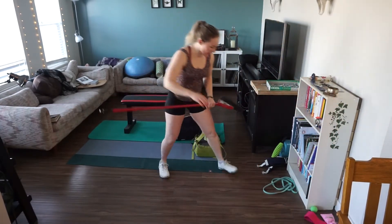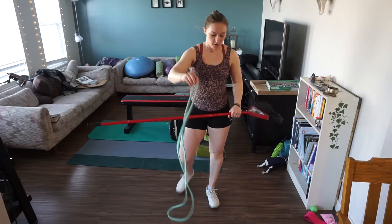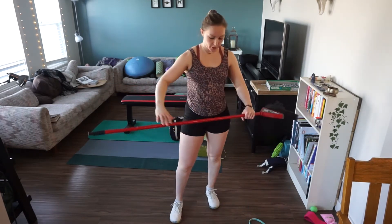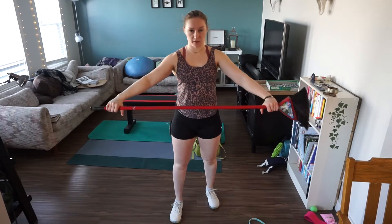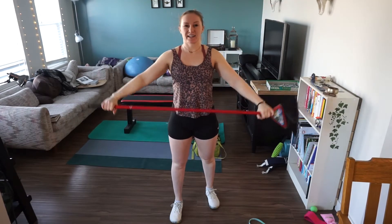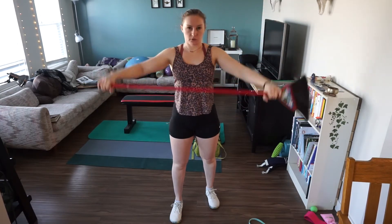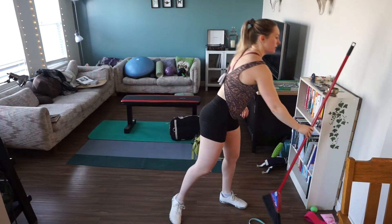Warm-up exercise number one: if you have a long band you can use the band for these band passers, or you can go PVC passers with a broomstick. We're just gonna extend the arms up and overhead with straight arms, opening up the chest, getting those shoulders mobilized and energized and ready to go. We're gonna go through ten times.